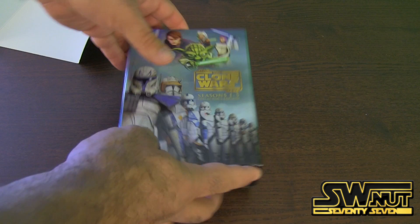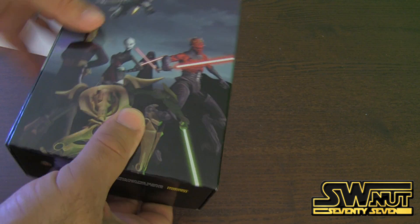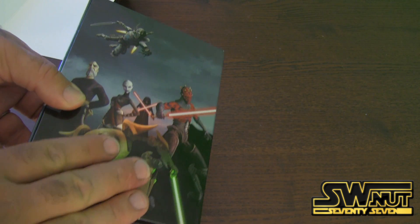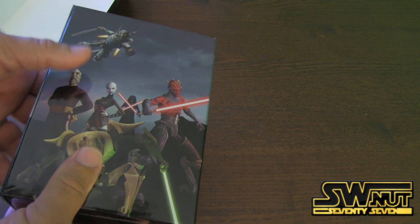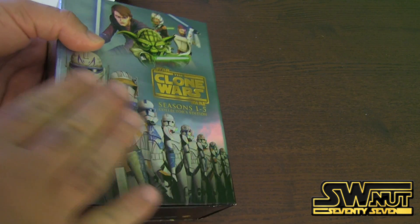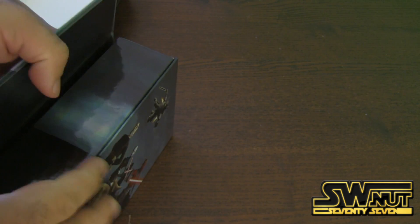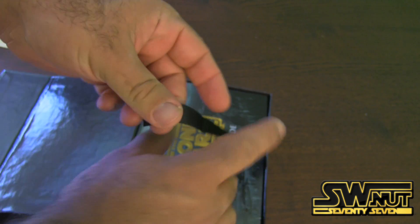That actually comes off. Here are the different sides — there's Cad Bane, Mother Talzin, Asajj Ventress, who actually started in a previous Clone Wars cartoon. There's Count Dooku, and Darth Maul is back. R2-D2 and C-3PO. A whole bunch of Clone Wars characters. This is actually in emboss — it's really nice, good quality. The logo is embossed too. And this is actually magnetized, which is kind of a cool thing.